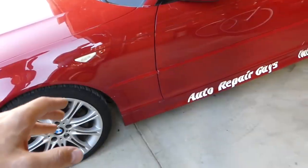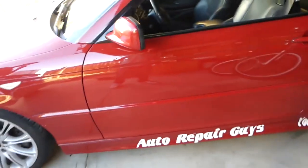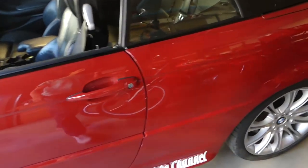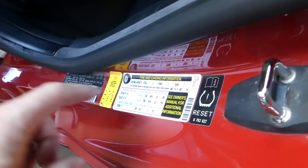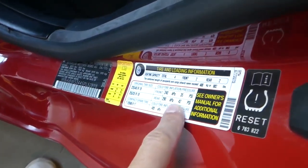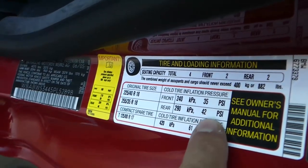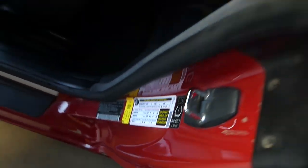Now we'll go to the BMW 330 CI. Let's check the requirements for this one. It's a rear-wheel drive car, so most likely the rear tires will need more air. The front requirements are 35 PSI and the rears are at 42.